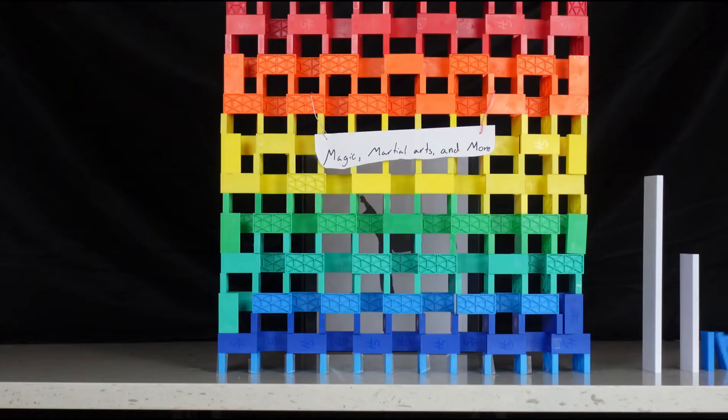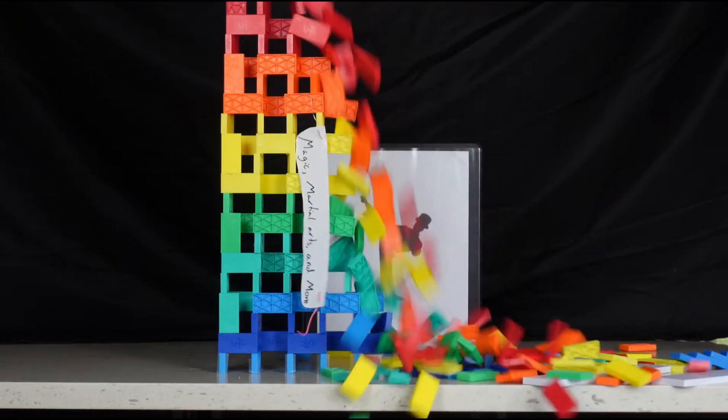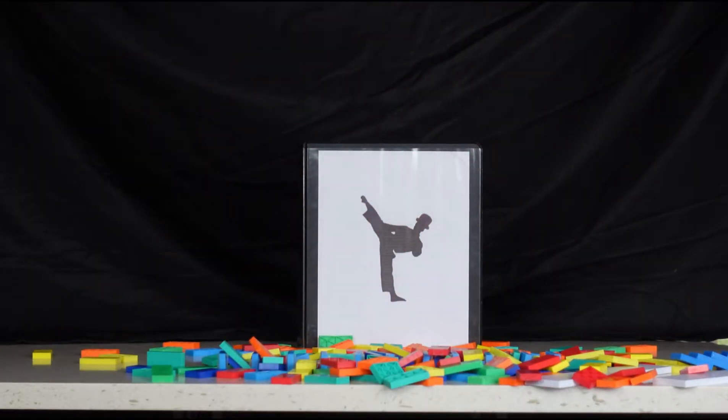Hi guys! Welcome back to Magic Martial Arts and more! I'm your host Graham. Today I'm going to be sharing with you my Washing the Hands Rube Goldberg machine, because we're doing that a lot right now.